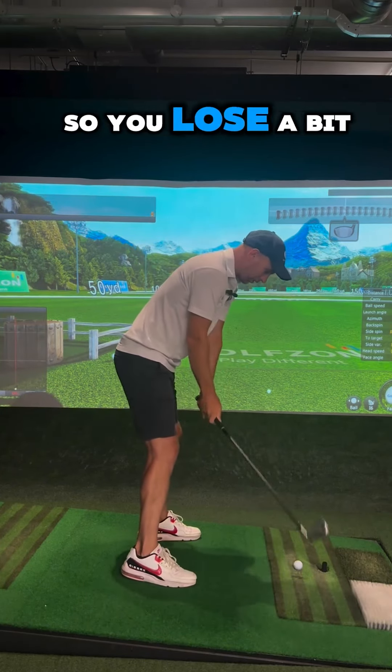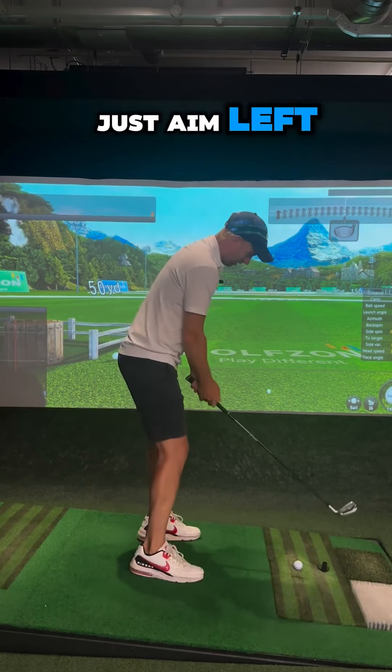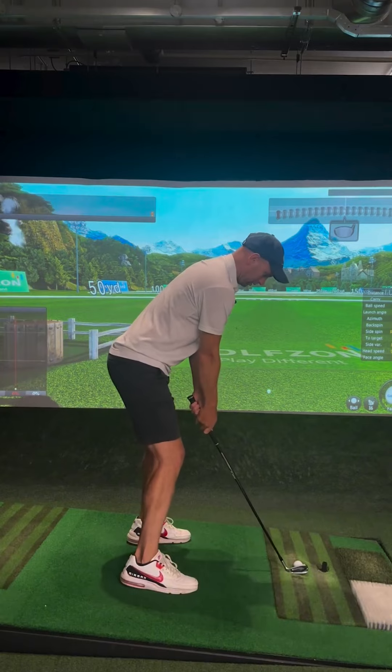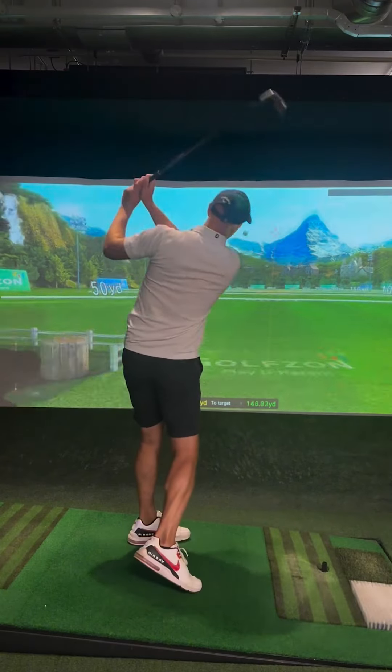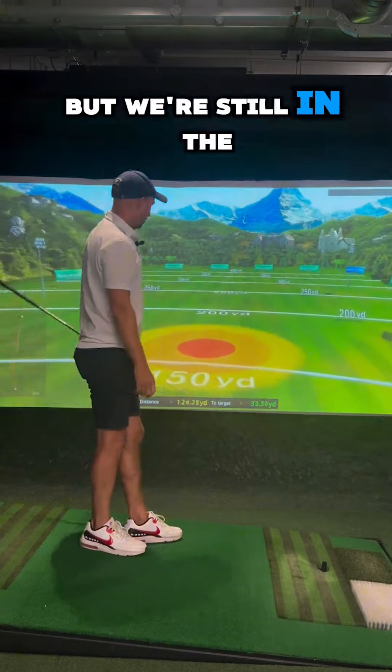You lose a bit of distance from the shape and the shorter swing, so take a bit more club and just aim left — you should still hit the target. Aim a little bit left, there's that shape, and we're still in the zone.